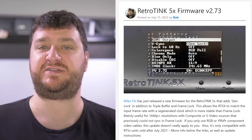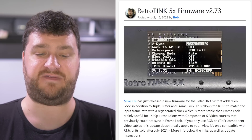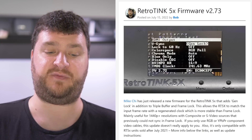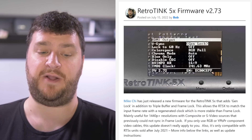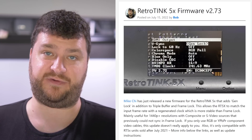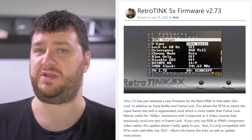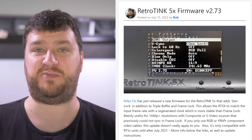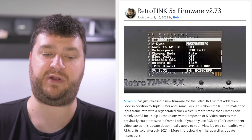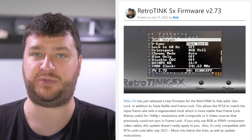Mike Chi just released a new firmware for the RetroTINK 5x, but it's probably not for everybody. This new firmware allows the RetroTINK 5x to match the input frame rate with a regenerated clock that's more stable than frame lock. It's mainly useful for 1440p resolutions with composite or S-Video sources that could previously not sync in frame lock mode. So basically, if you have a composite or S-Video source that worked in triple buffer but didn't work in frame lock, now you have a way to reduce latency while still using those sources. Most people I've talked to have had perfect compatibility with their displays already.